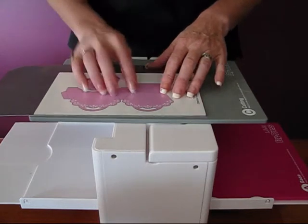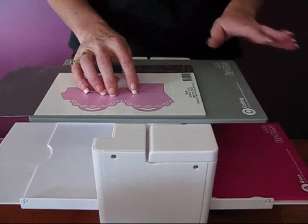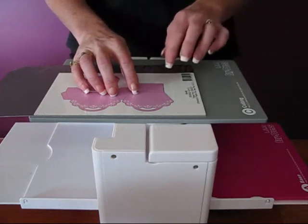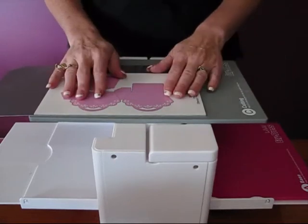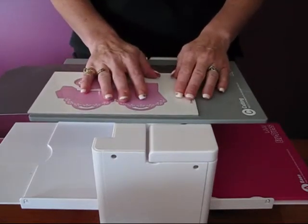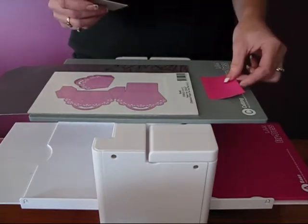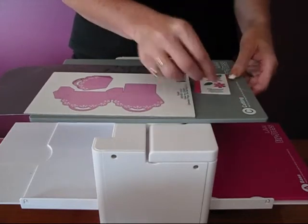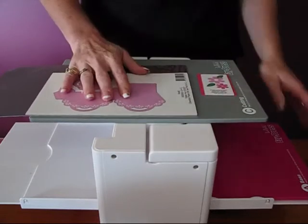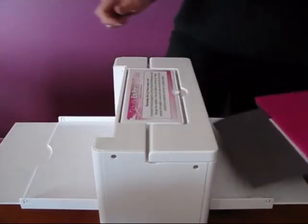Now normally we put our base pad on the bottom and then the cutting mat on top. We're going to do it the other way around today — it doesn't matter which way around you do it as long as the cutting side of your die is facing down towards your cutting mat. I'm going to move that along slightly so we've got room for our flower. We're going to put our little bit of taffy cardstock down there and a little flower die directly on top. Then put our base pad on top and pop it through.